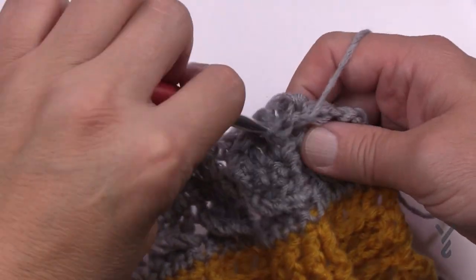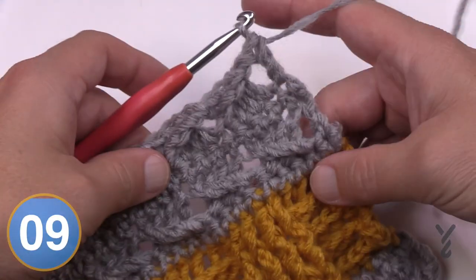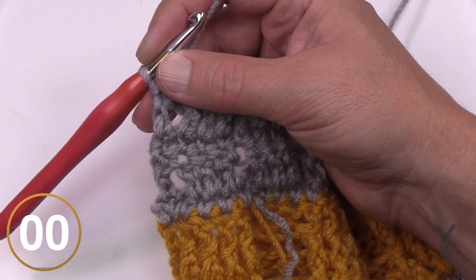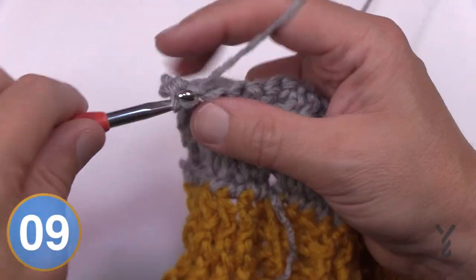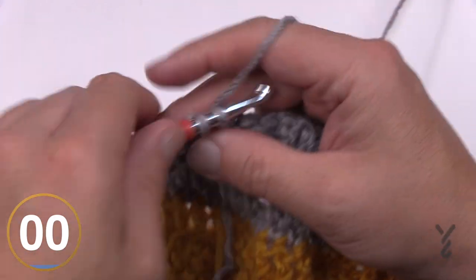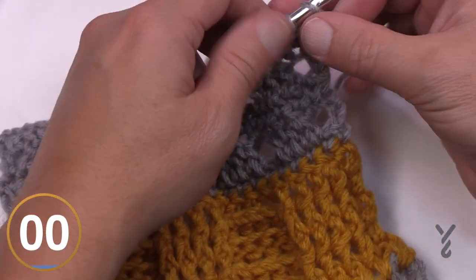Turn your work and begin row fifteen. Chain one and apply one single crochet in each stitch all the way across. At the end of row fifteen, end this color. The last section before the repeat finishes is rows sixteen through nineteen, which feature popcorn stitches made with half double crochets.